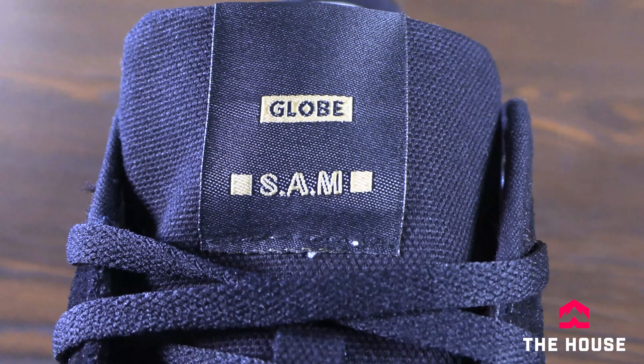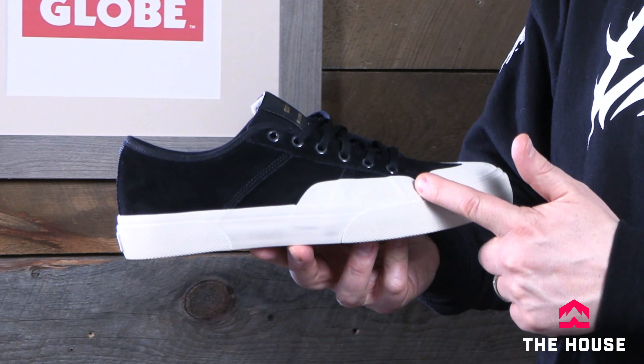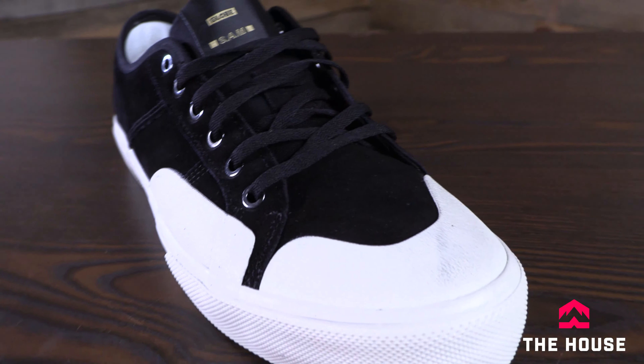This one is the Sammy Montano version, which does have the extra rubber in the ollie area and on the toe. Most of the other standard versions of the Surplus are basically just full suede or canvas depending on the color and the makeup. But Sammy wanted a little extra durability in those high wear areas.